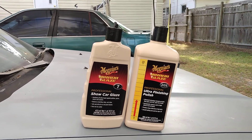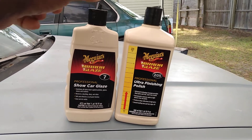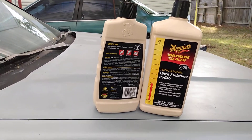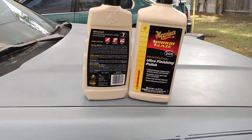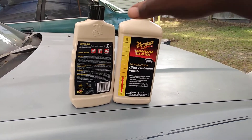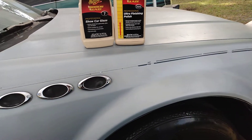The label states it outshines all other hand-applied polishes, glazes, waxes, and sealings. No one really does this combination too much. You can use it by hand, DA, or rotary. It also says do not allow product to dry, so we can go ahead and buff it off right now.